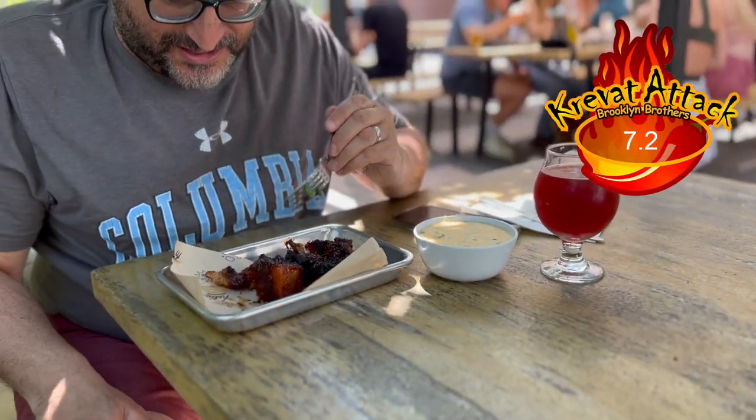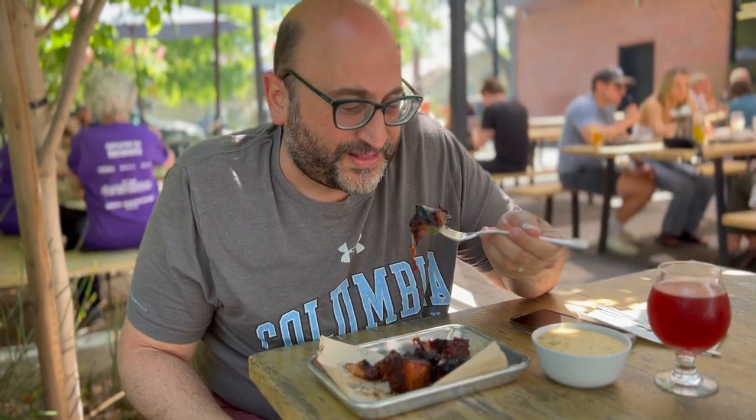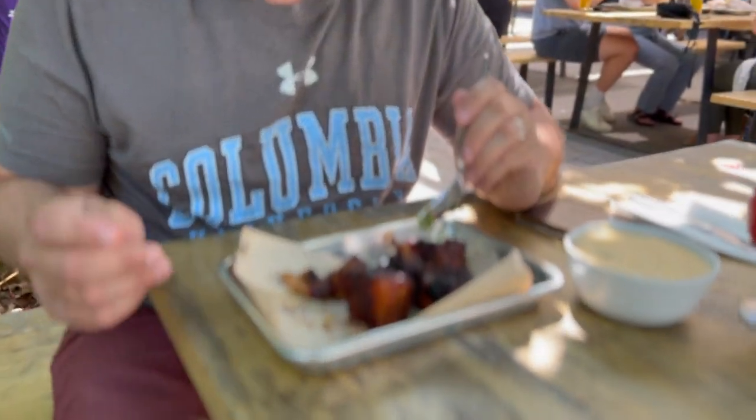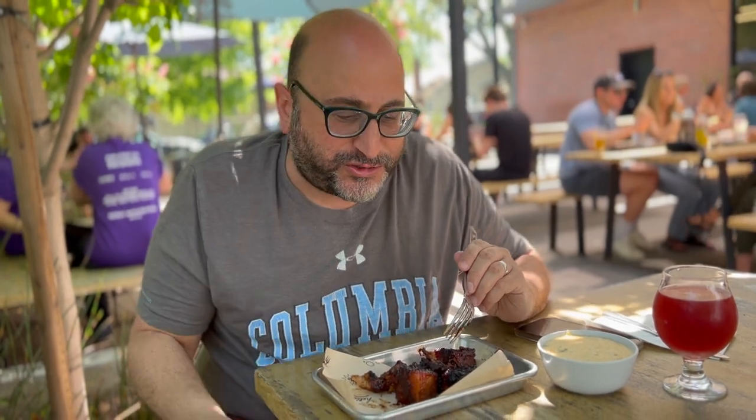Now let's get to the good stuff. Let's get to the fattiest part of the brisket. It reminds me of when you eat the red Chinese spare ribs out of the bag in Brooklyn. You can taste a lot more of that sweetness and more tender. The meat is super tender.